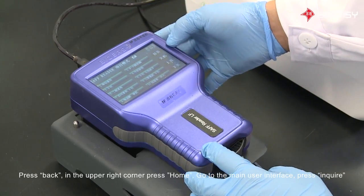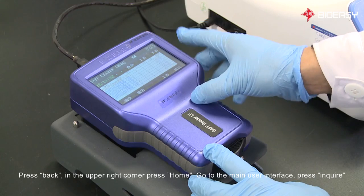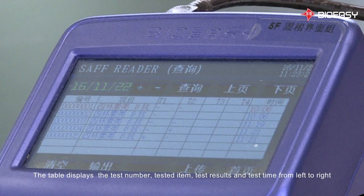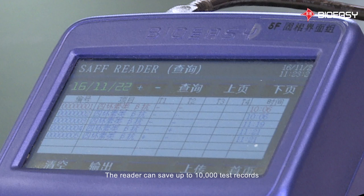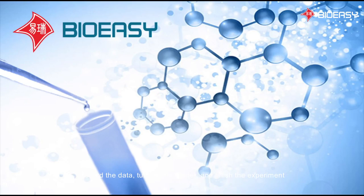Press Back in the upper right corner, then press Home to go to the main user interface. Press Inquire. On this page, you will find the test history. The table displays the test number, tested item, test results, and test time from left to right. The reader can save up to 10,000 test records. Record the data, then turn off the reader to finish the experiment.